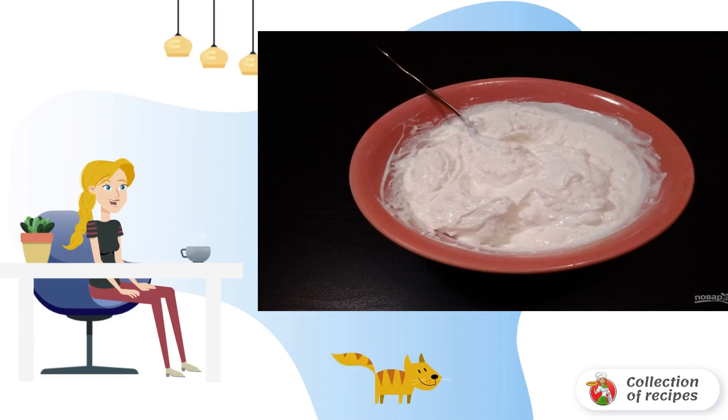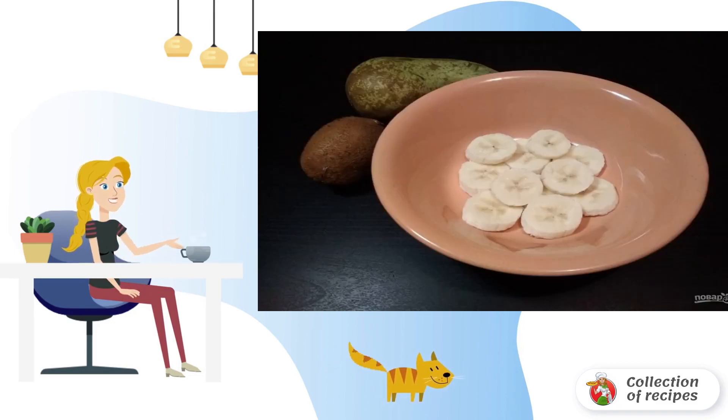Step 1: First, mix the cottage cheese with sour cream. You can beat it with a blender. Step 2: Cut the bananas into circles, then spread them in the first layer in deep plates for serving.